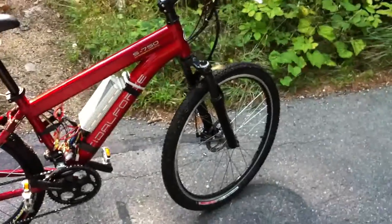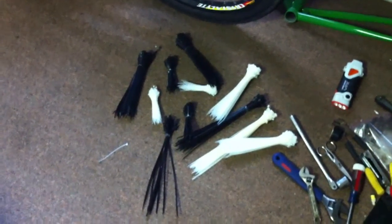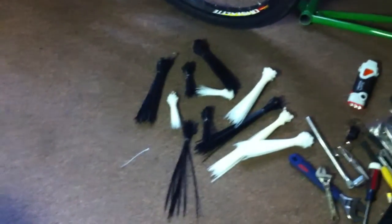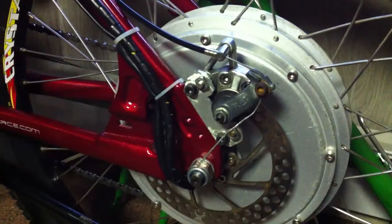Just got back from another ride, put about four and a half miles on after I charged up my Turnigy packs. Look at that — good zip ties. I got a ton of them. Buying in bulk you get them way cheaper — this is 12 bucks for all of this. You could probably find them cheaper online, but this is just going down to the local hardware store and picking them up.